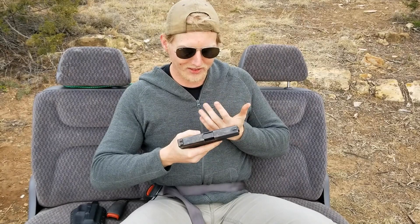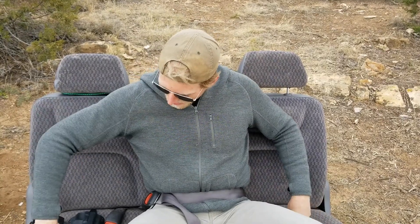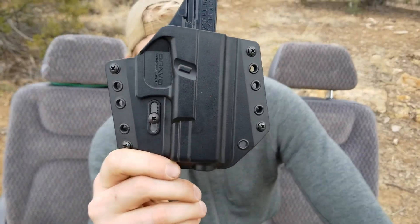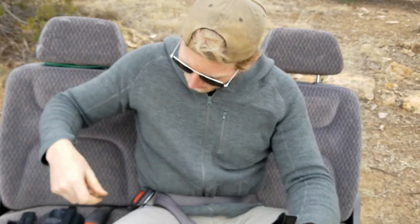First, let's make sure the weapon is unloaded so nobody freaks out on the internet. The weapon's good. This is the holster we're talking about today — the Bravo Concealment holster.